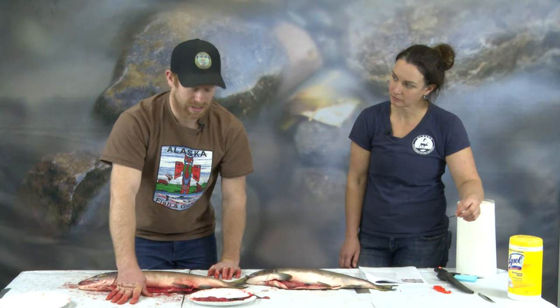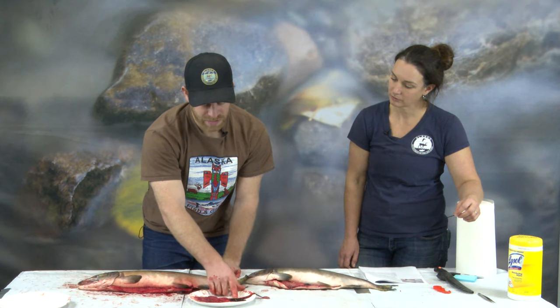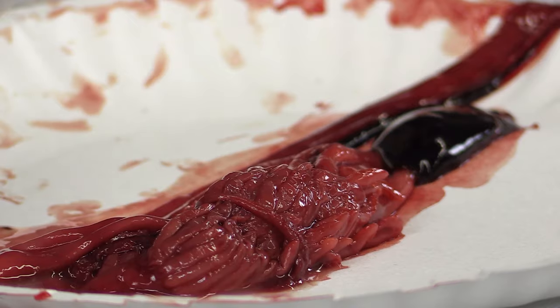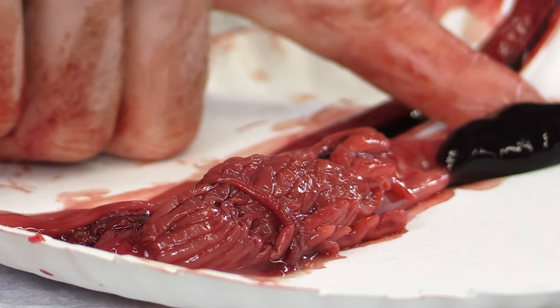There's one more piece attached to the digestive system — the spleen. The spleen is dark red because it works with the blood. This is where white blood cells are produced and red blood cells are recycled.